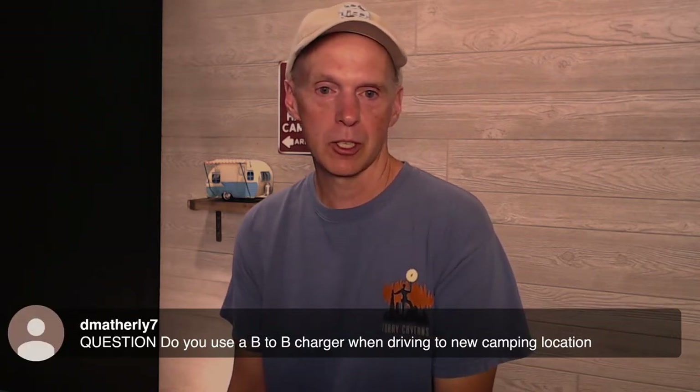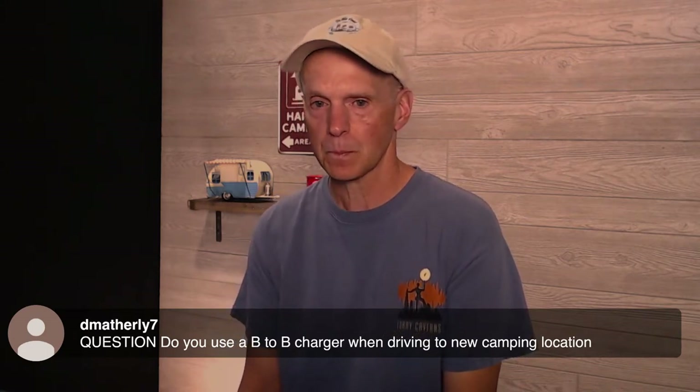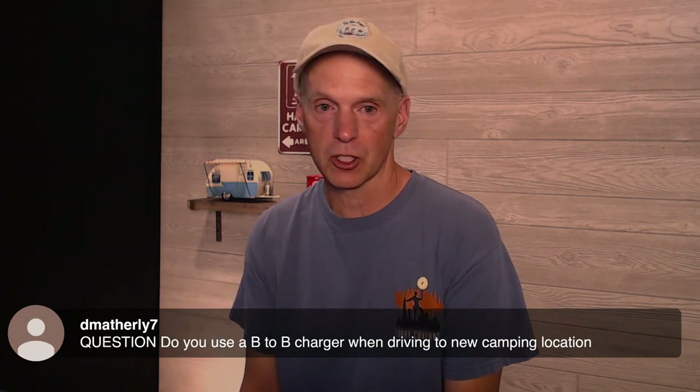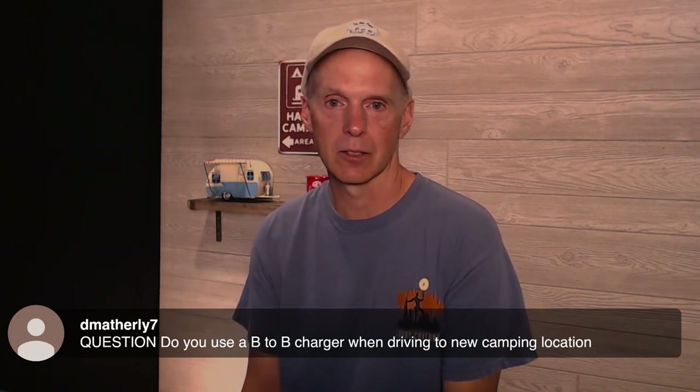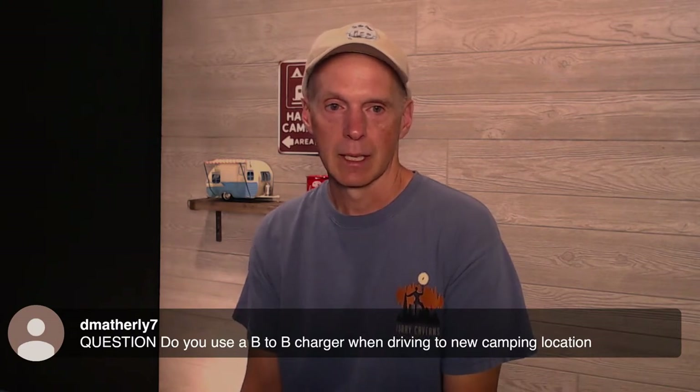Another question asks: do you use a B2B charger when driving to new camping locations? I'm not totally sure what is meant by B2B — if you're talking about a battery-to-battery charger like a Victron, feel free to clarify. Go ahead and clarify in the chat and I can come back to it in a few minutes.